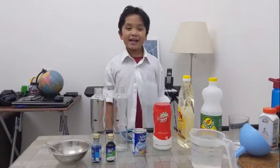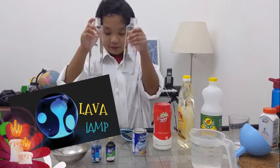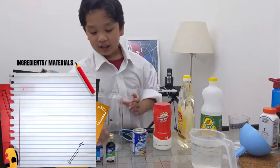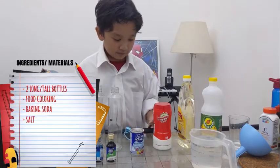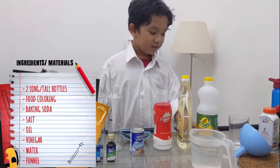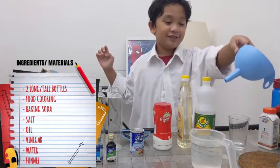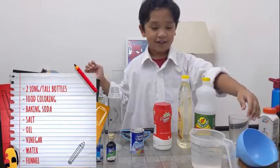Today we'll be making lava lamps. We'll be making two lava lamps right here, because we have two long bottles. We have the blue food coloring and the green food coloring, baking soda, some salt, some oil, some vinegar, some water, and the funnel. So let's start!